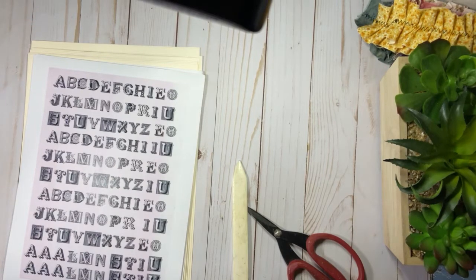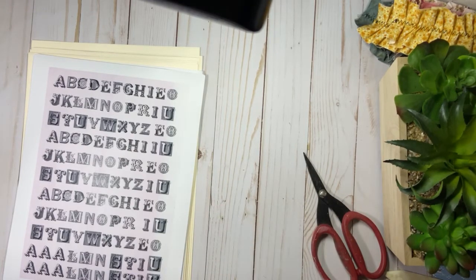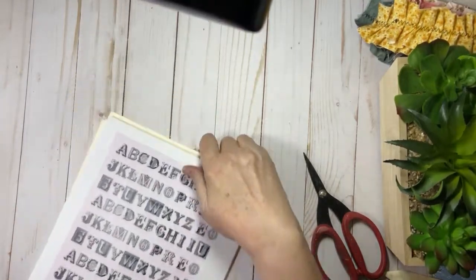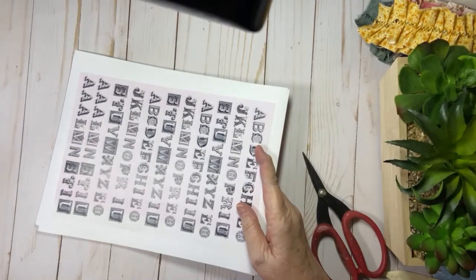Hello everyone, it's Charlotte here. Are you ready to start a new project? If you are, come on in and welcome to my home. I picked up a new Artie Maze kit and I will have the name and the link in the description box below.